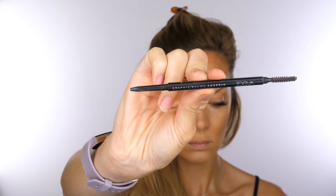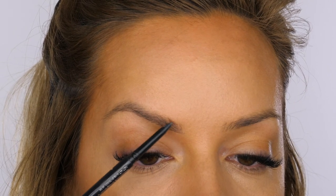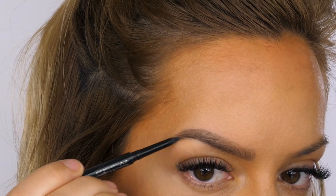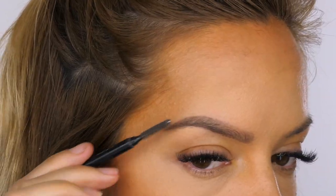For brows I'm going to be using my Zoeva graphic brows in Arsenic. I'll whizz through the process because I do have tutorials on how I do my brows which I will link on screen. I'm creating a natural brow for this look, just intensifying my natural shape, but you can go all out — you can do them black or just make them a lot more intense.